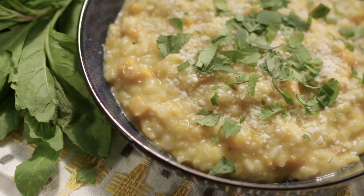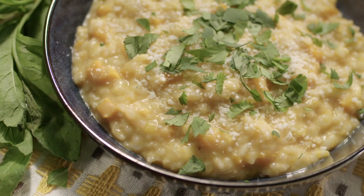I'm gonna make a butternut squash and chipotle risotto. Creamy, sweet, spicy, irresistible.